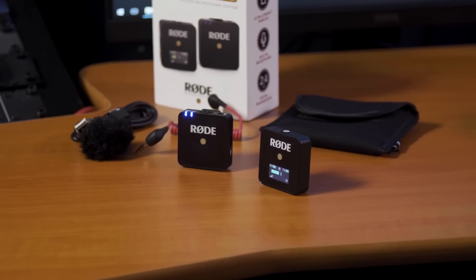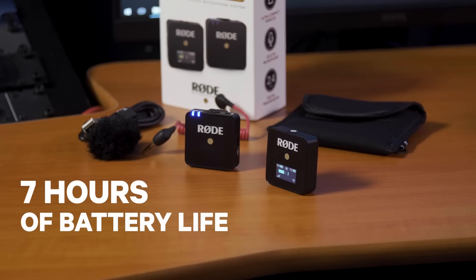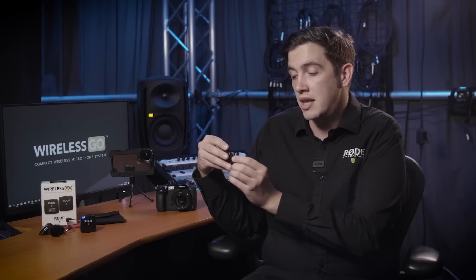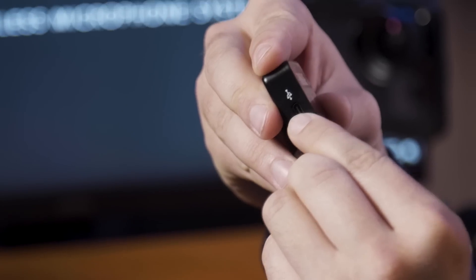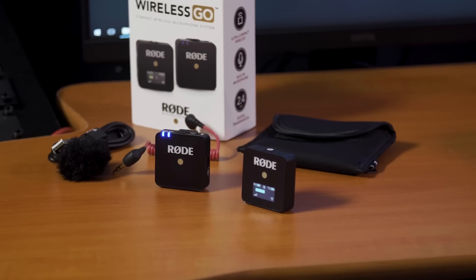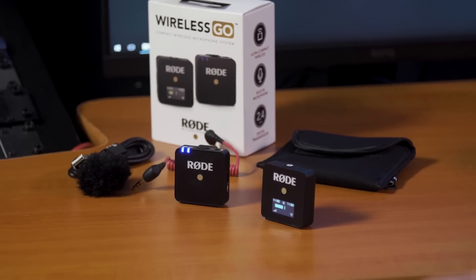Both the transmitter and receiver have built-in lithium-ion batteries that give the user up to seven hours of battery life. These can be charged with the included Rode USB-C cable by plugging it into the side of either the transmitter or receiver unit, and you can even power the transmitter or receiver via USB if you happen to run out of power on a very long shoot. This means you don't have to buy battery packs or change batteries live on set, leaving you more time to focus on the content that you're shooting.